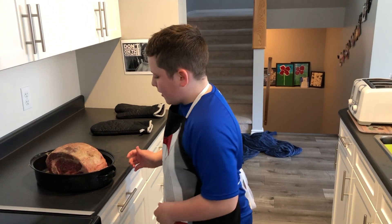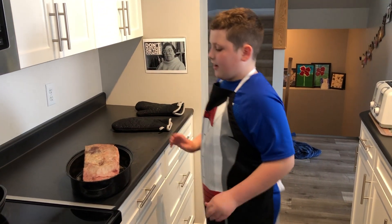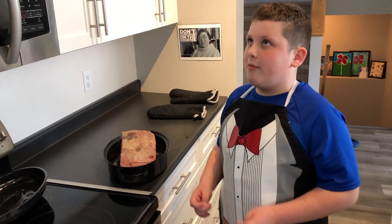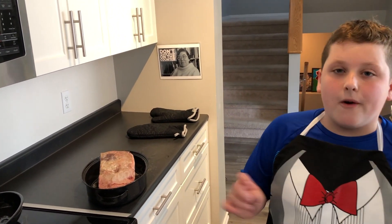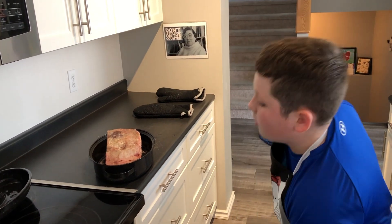Now we're going to put this in the oven to sear it up a bit. You want to put it at as high as your oven can go — ours is at 550. Cook it for about 15 minutes and don't put the lid on.